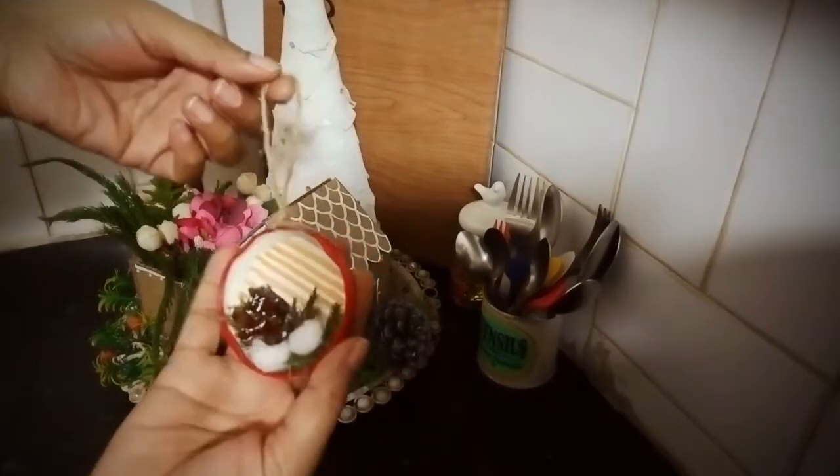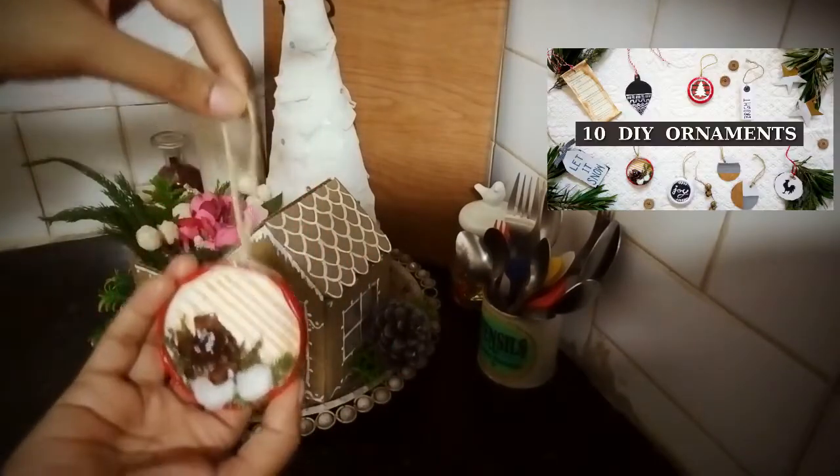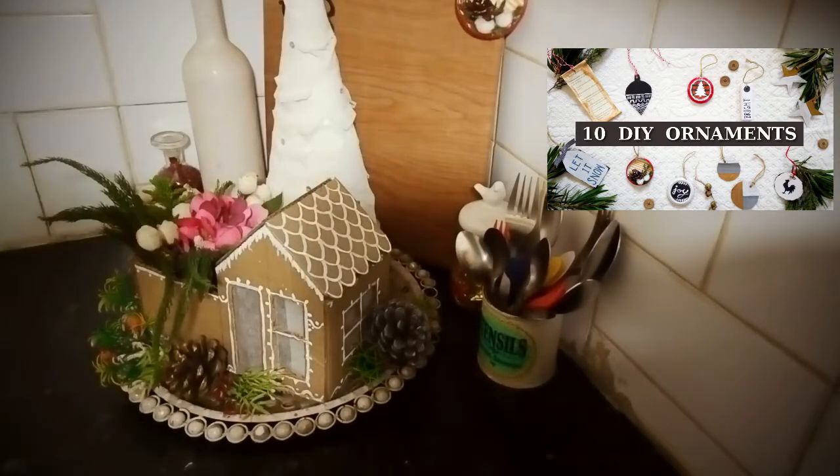Next I took this ornament that I made recently. This is made out of a recycled bell jar or mason jar lid. I love this cute little thing.